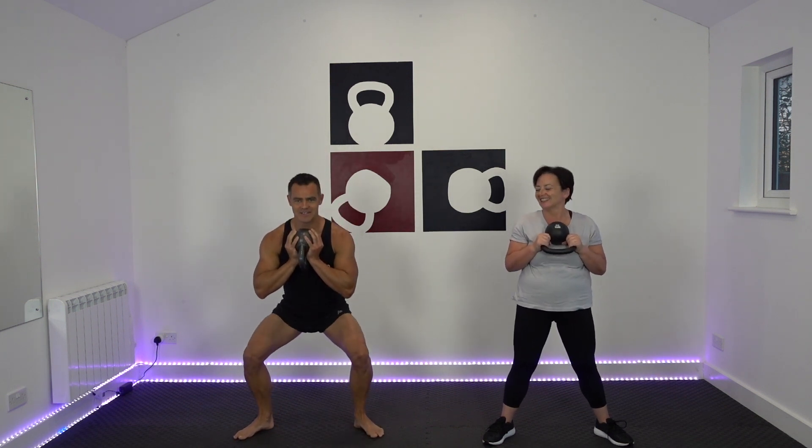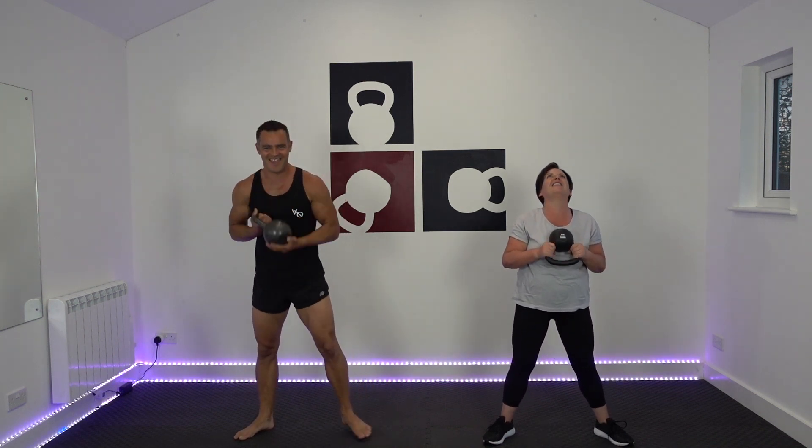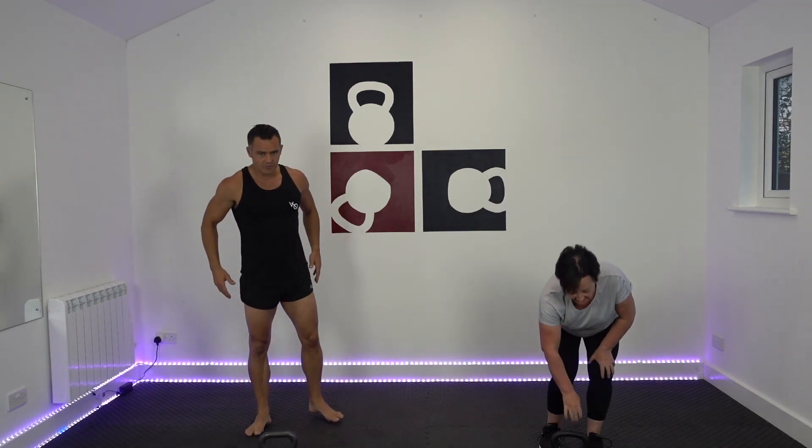Down into this position. Ready - three, two, one, go. Squeeze those abs tight. I apologise for this one, guys. Oh, it's the stand! And the kettlebell down. That will get them cooked up nicely.